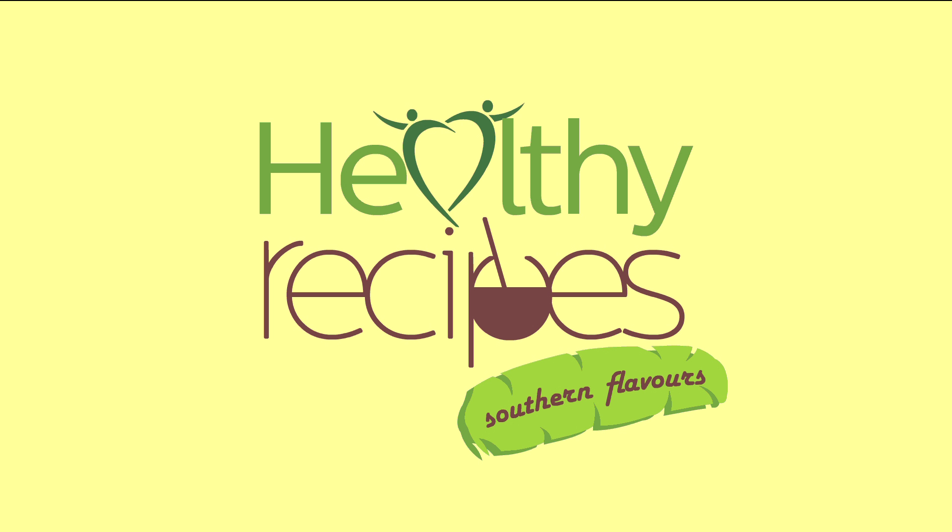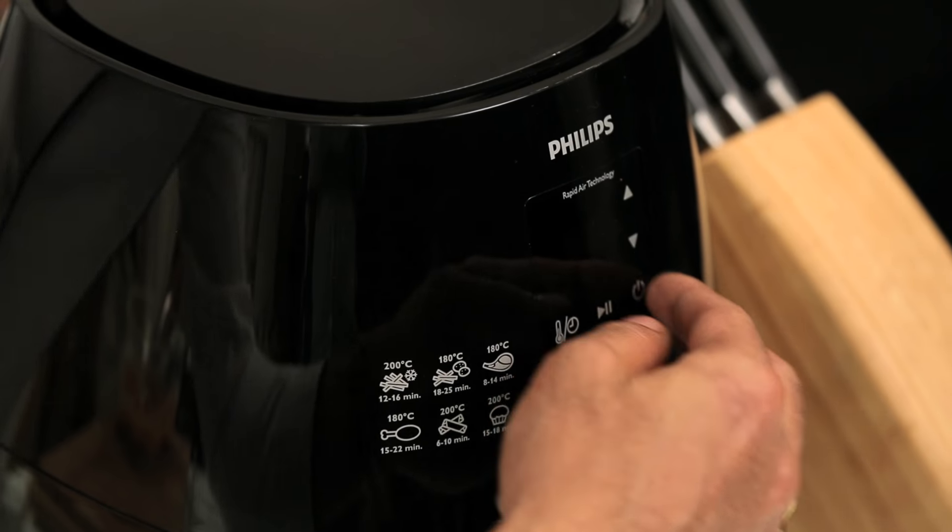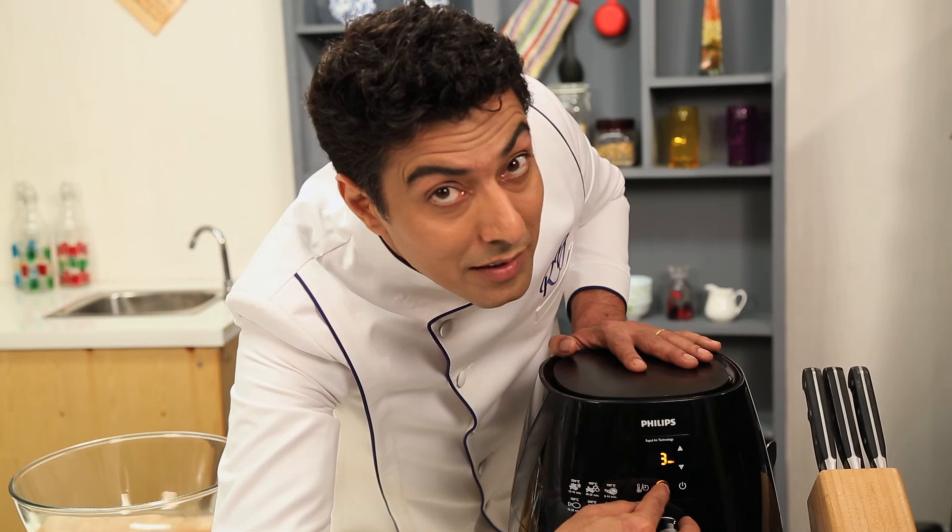Here we are with southern flavors of healthy recipes powered by Philips. Let's preheat the air fryer for 3 minutes.